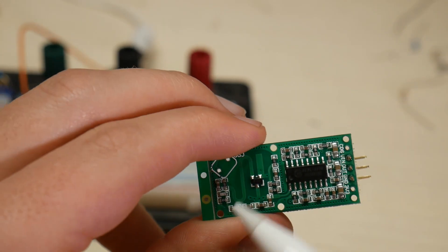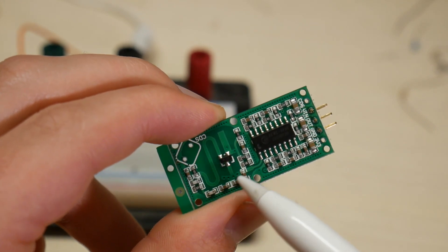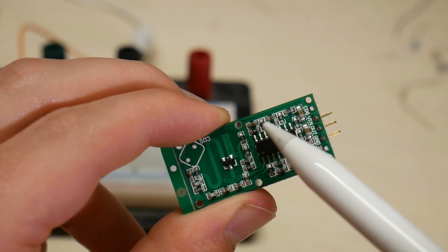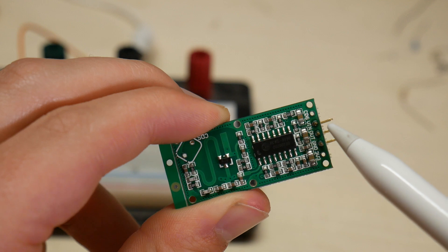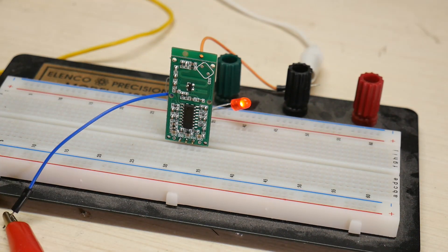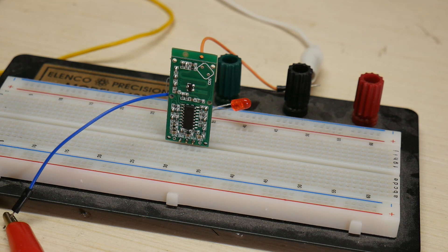On the other side we see two main parts of the circuit. Over here is the microwave generation part — this does the distance detection — and this part is the brains, which interprets the data from the microwave section to know when to turn on the signal pin or not. By connecting this circuit to 5 volts, ground, and an LED coming off the signal pin with a 220 ohm resistor, we can watch this in action.